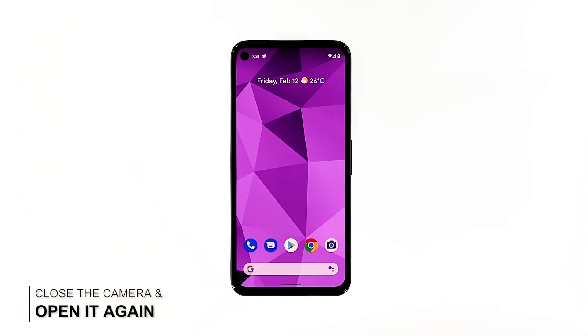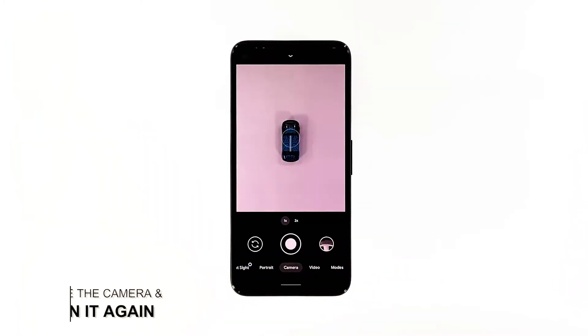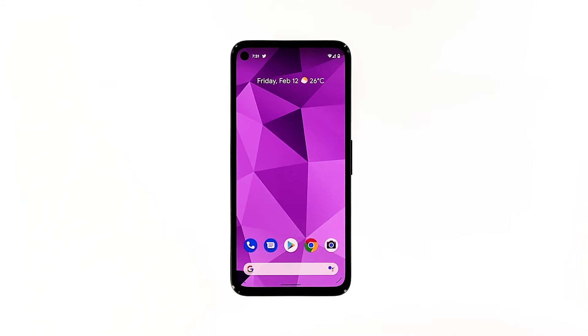First solution: close the camera and open it again. Perhaps it is just due to a minor issue with the app. So the first thing you have to do is to close the camera app and then open it again. Most of the time, it will fix app-related issues like this. Here's how you do that.